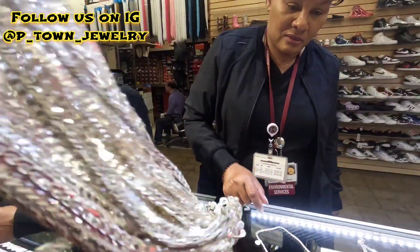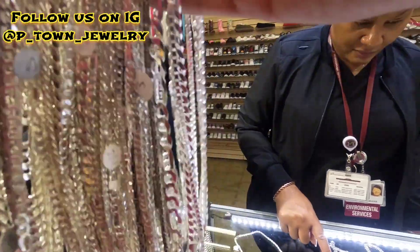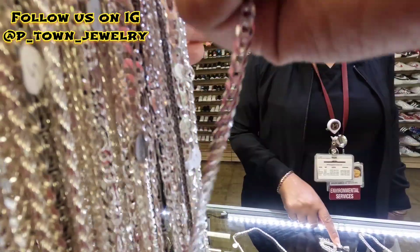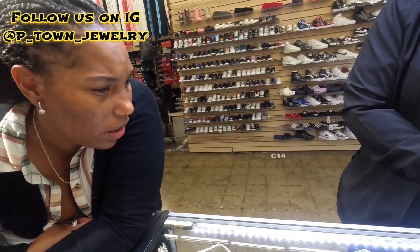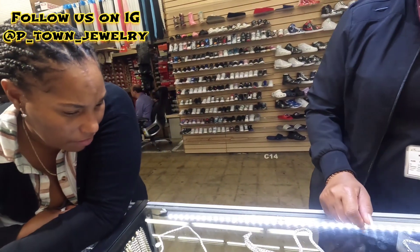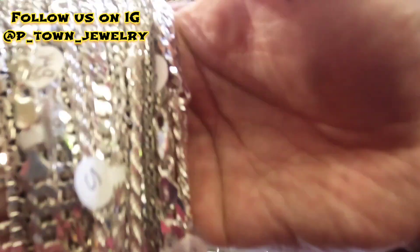Cubans come in different sizes — this is the thinner one. For chains sold alone, they have the prices listed. This one is $149, this one is $229, this one is $229, and this one is $199. I think this is a good match — you want to see it on? What do you think?